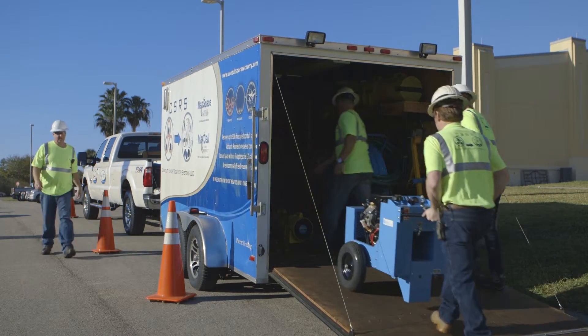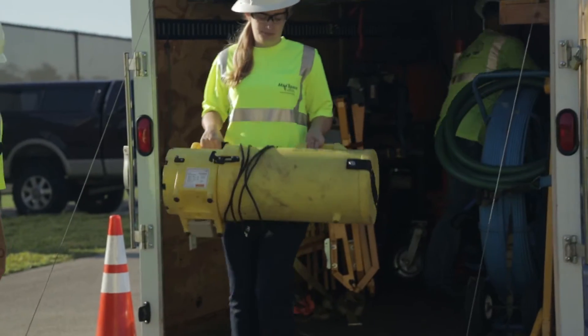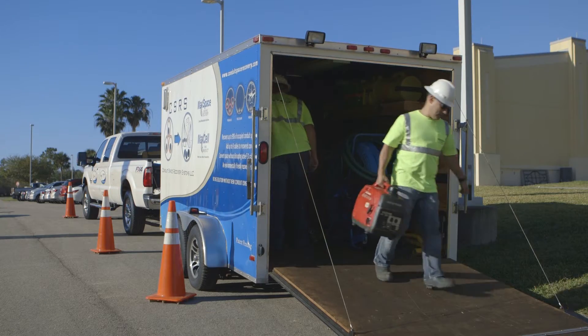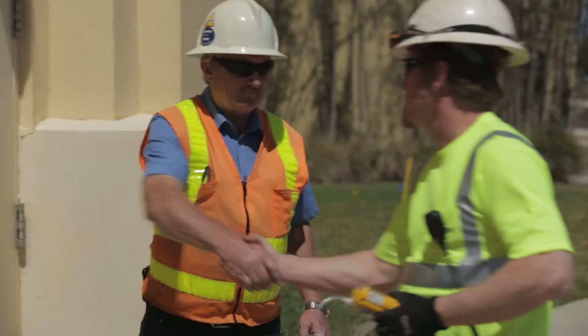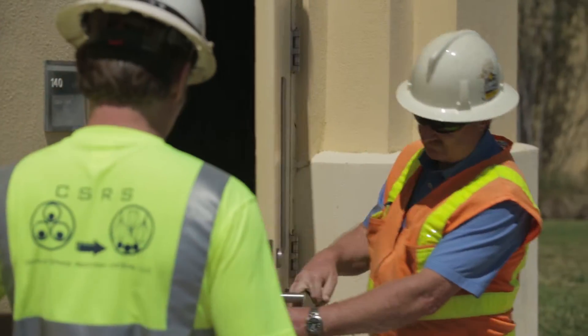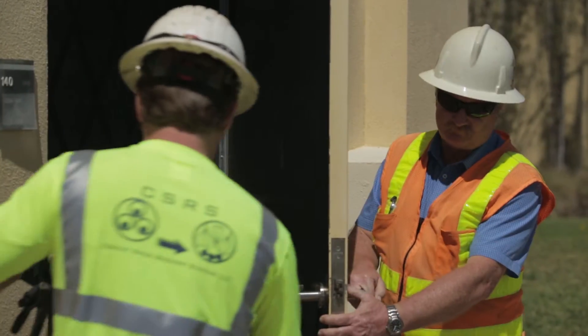Meet MaxSpace. MaxSpace is a patented, no-dig conduit space recovery solution designed to safely remove rigid inner duct from around active fiber cables with little to no load on the cable and no interruption of service.